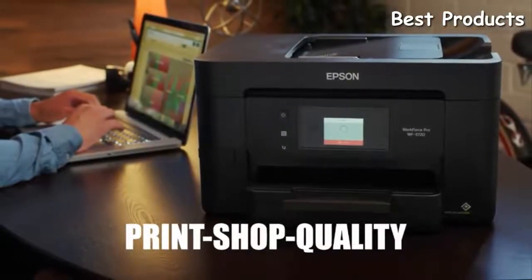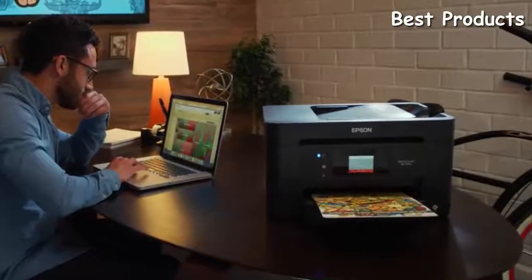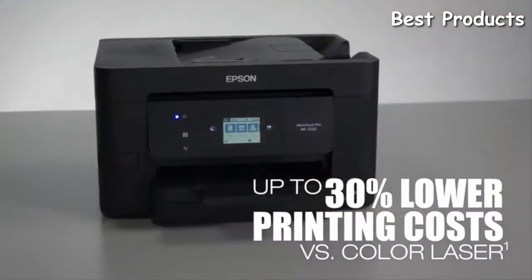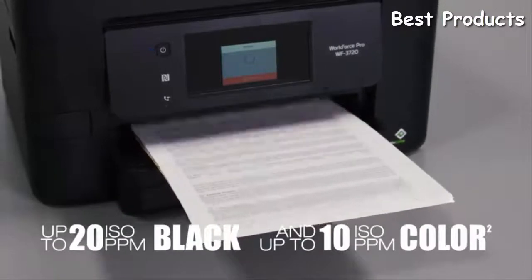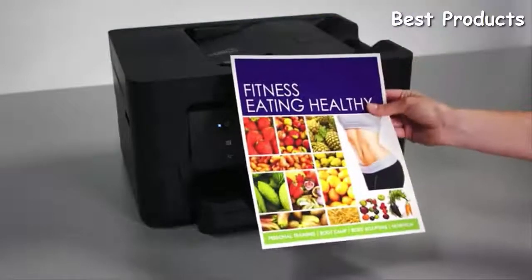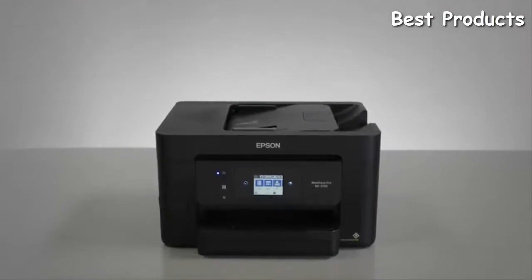With print shop quality color and laser-sharp black text, the WF3720 is worthy of your most important marketing pieces, presentations, and any materials that need to make a lasting impression — all while saving you up to 30% versus the cost of color laser printing. The WF3720 delivers fast color print speeds and robust business features like auto two-sided and borderless printing, plus copy, scan, and fax capabilities, all in a compact space-saving design.